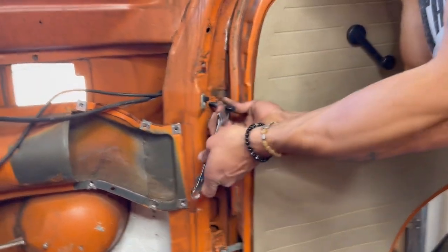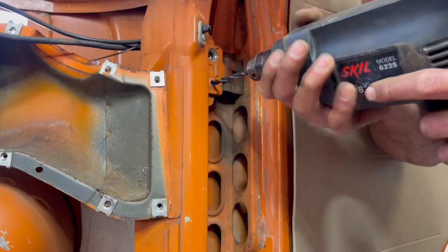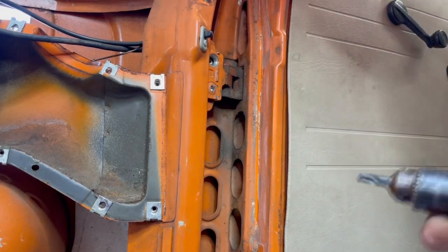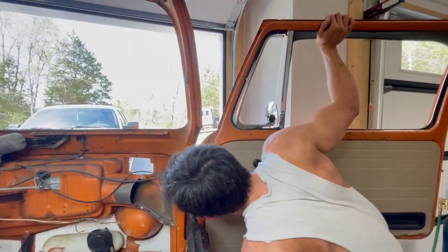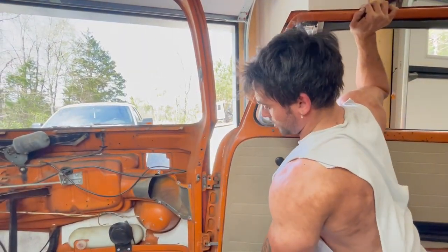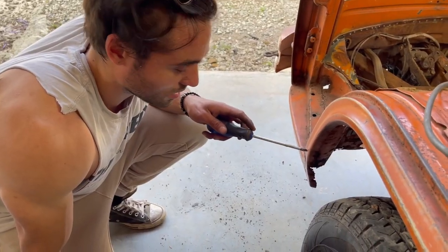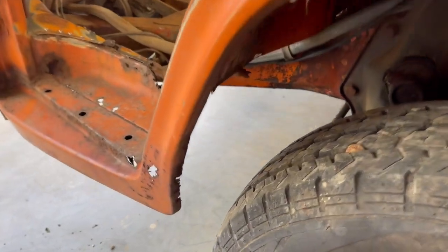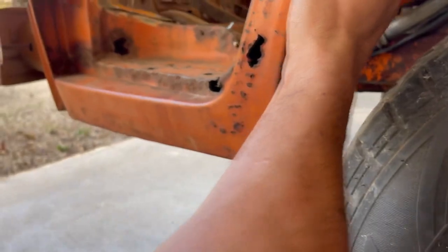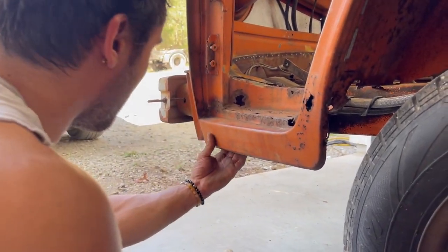Get a 9mm in there and she'll come out. Now we'll deal with that later. The rust here goes to here, so we'll probably cut here, maybe a little higher. We'll see what we can salvage — I'm trying to keep as much metal as possible. That's original and it looks kind of nice.